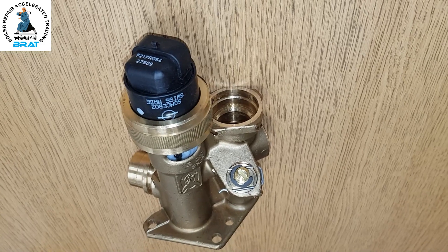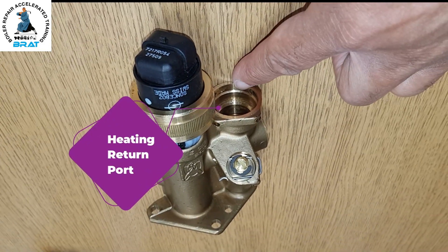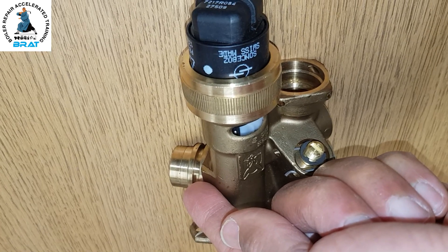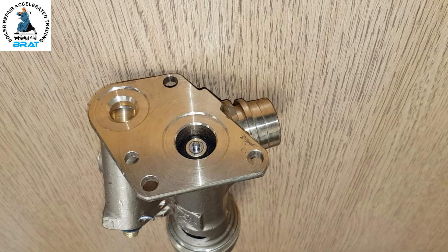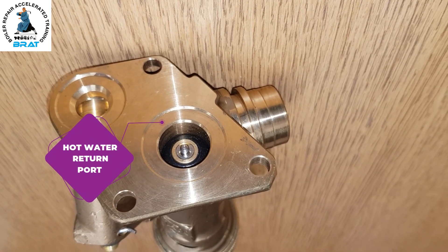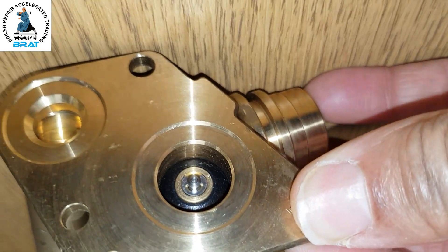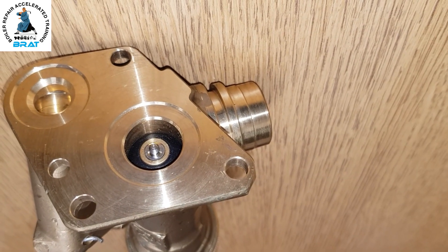We're going to start with the Vaillant diverter valve. This is fitted on the return side of the boiler. The central heating return flows this way, across here, then goes to the pump — so this is the common return for both heating and hot water. It goes to the pump and returns back to the main heat exchanger. This port here at the back is for the hot water return, coming back from the plate heat exchanger. In heating mode, this port is closed off — you can see that seal is shut.